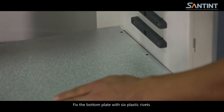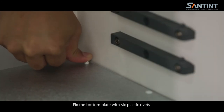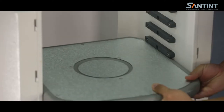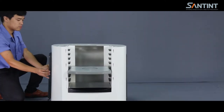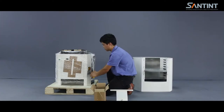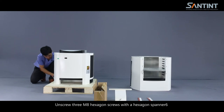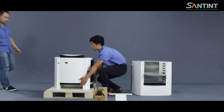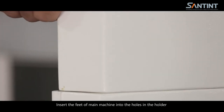Fix the bottom plate with six plastic rivets. Unpack the box of the main machine and assemble it. Unscrew three M8 hexagon screws with a hexagon spanner six. Insert the feet of the main machine into the holes in the holder.